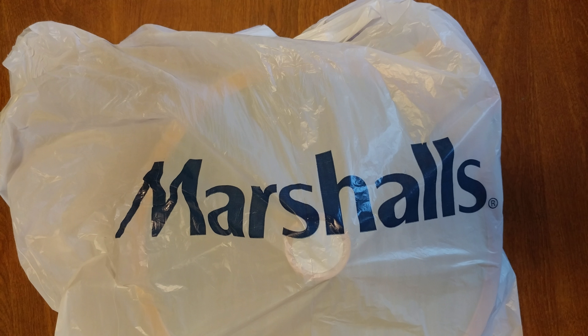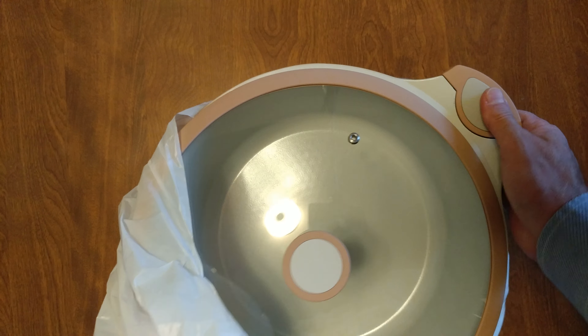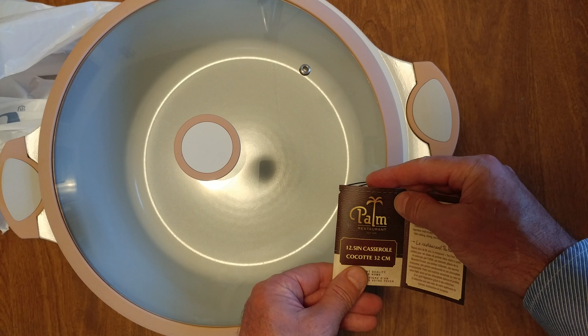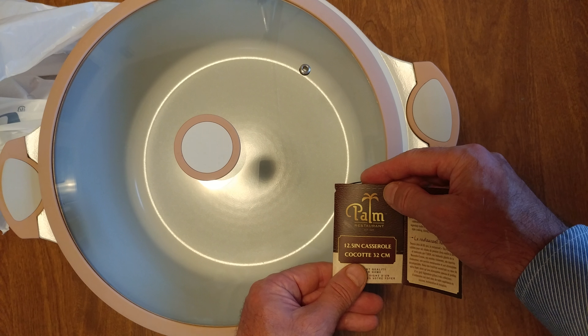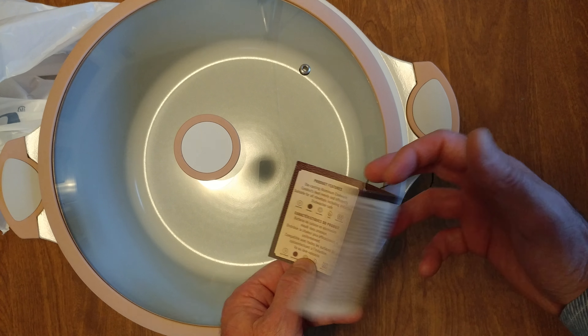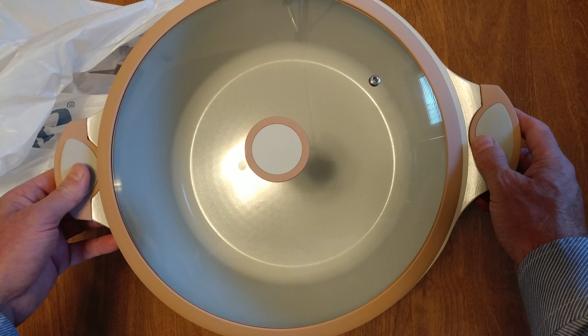I was walking through Marshalls and I found — BAM — a Palm Restaurant 12.15-inch casserole. We don't know how much it holds; we're going to read it a little. But it's induction and it was $30.